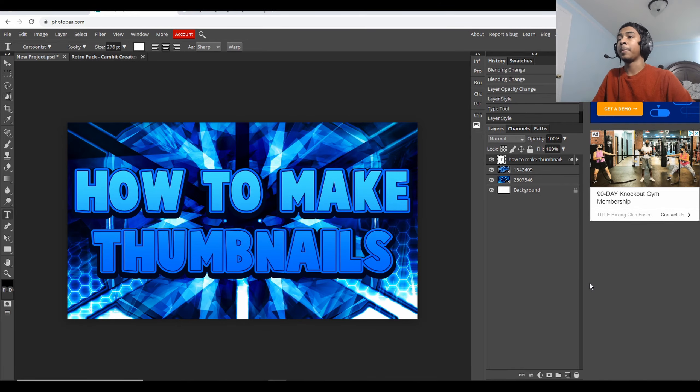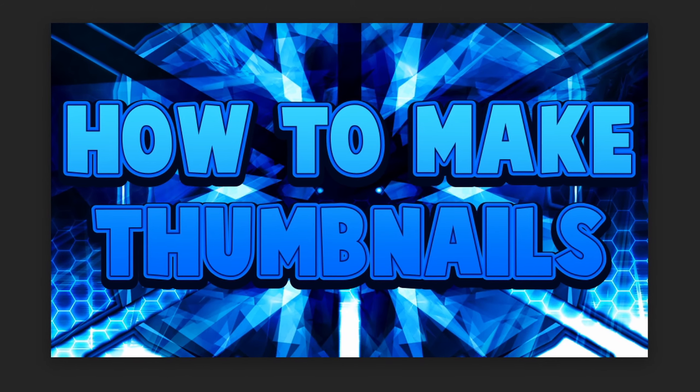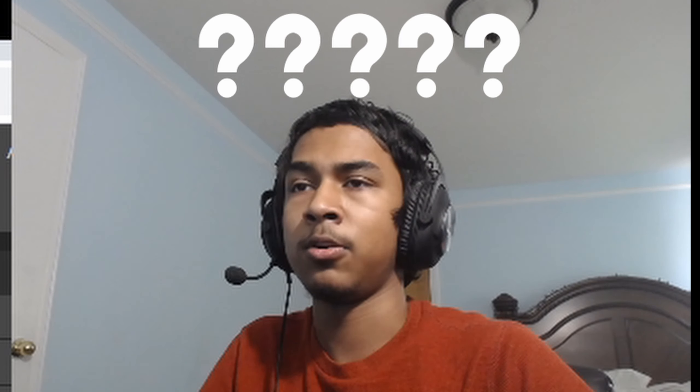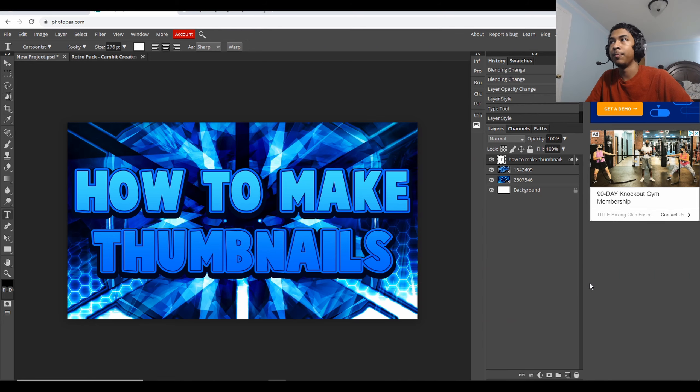Hey, what's this? It's me, Tops. We'll be back with another video on the channel. Today I'm going to show you guys how to use Photopia to make some thumbnails — some very nice thumbnails. This is basically just a very basic tutorial on making thumbnails for YouTube on Photopia.